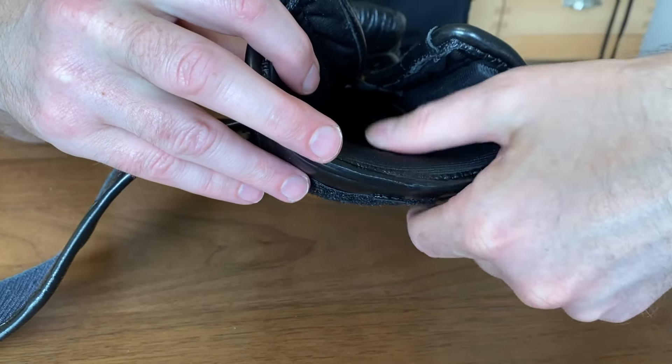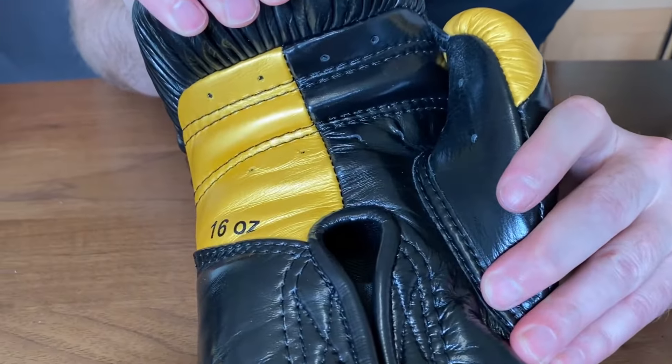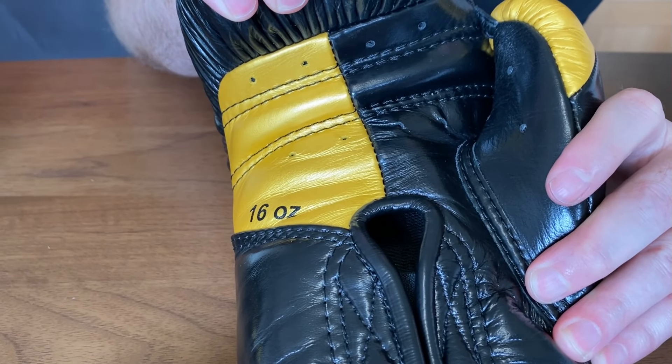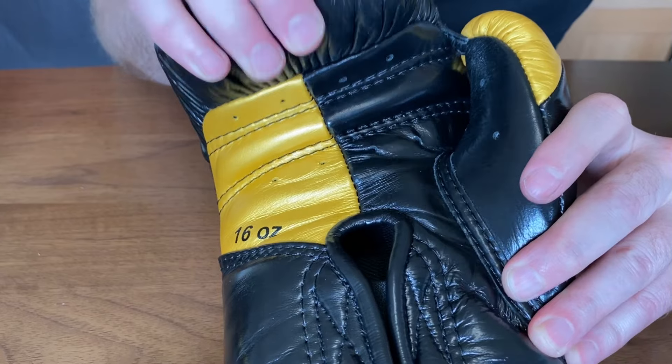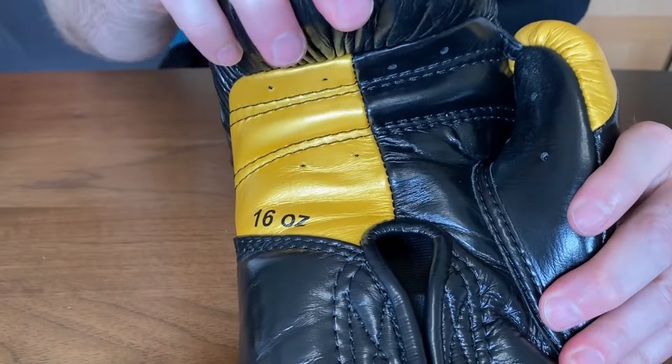There's some padding at the front and also some padding at the rear — softer at the front as you'd expect and a little bit stiffer at the rear. Looking at the face, they've gone with three-quarters in black and one quarter in gold. You've got a 16 ounce indicator on the face as well as on the wrist. At the back of the wrist you've got a good thick soft grip bar, elastic to stop the gape, thick piping all the way around, and eight ventilation holes on the face.